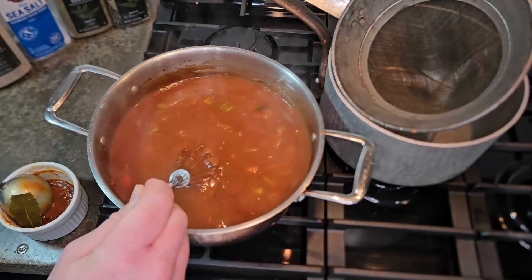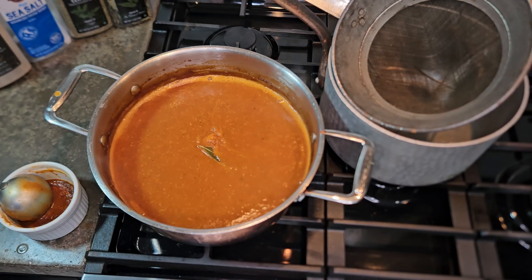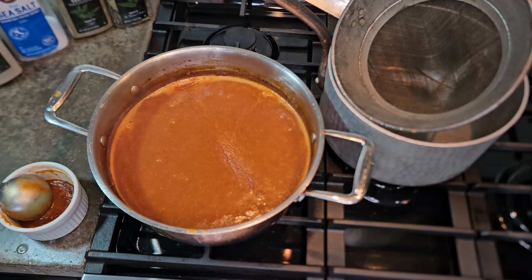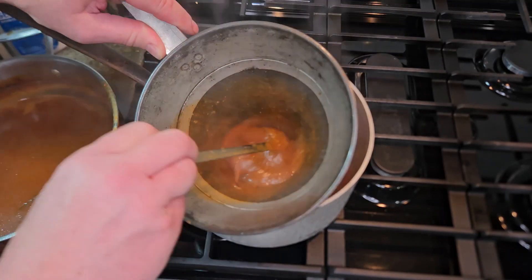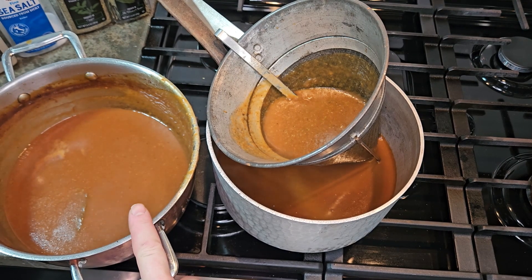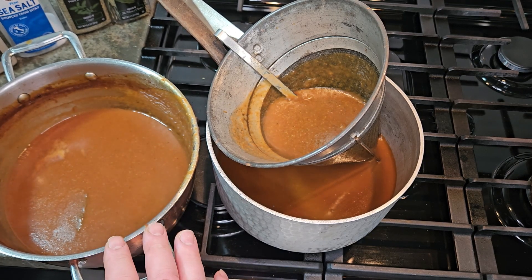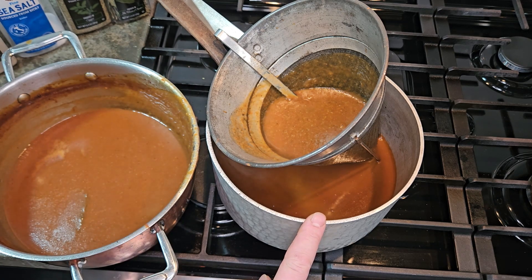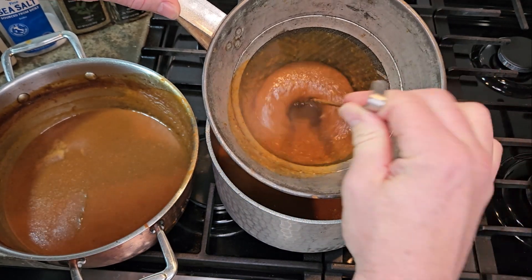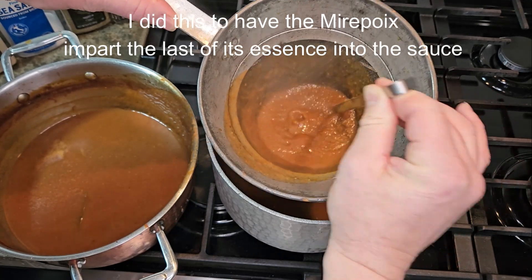If you don't have an immersion blender or a chinois cap to strain your sauce with, you can leave your mirepoix in a big chunk and simmer it a little bit longer. Most people have a pasta strainer, and you'd be able to strain this sauce out with that and get similar results. Here is the end of the Espagnol — it's finished and ready to go. It cooked for about 40 minutes, cooking out the starch of the roux I created. I'm taking a china cap and straining it out. I pulled out the bay leaf and ground everything up with the immersion blender.